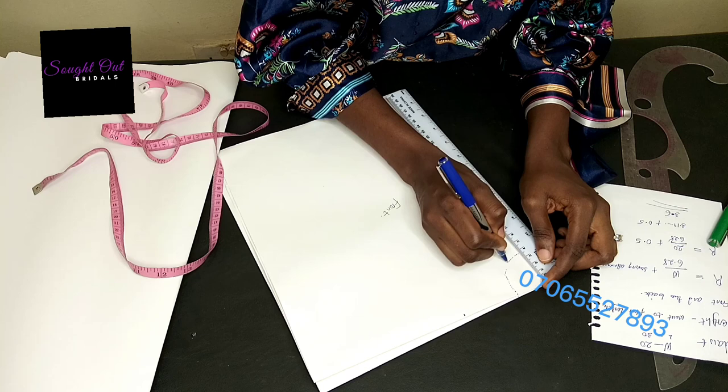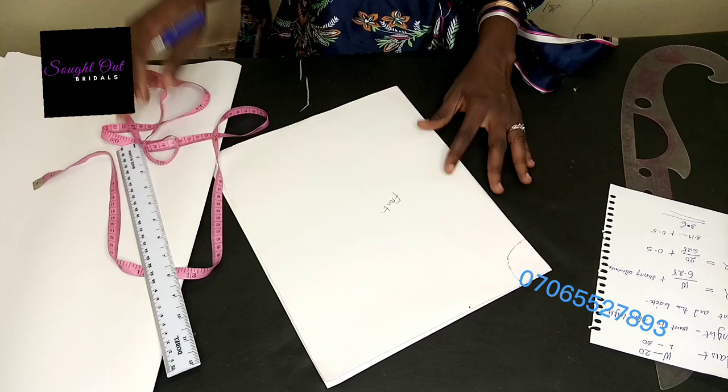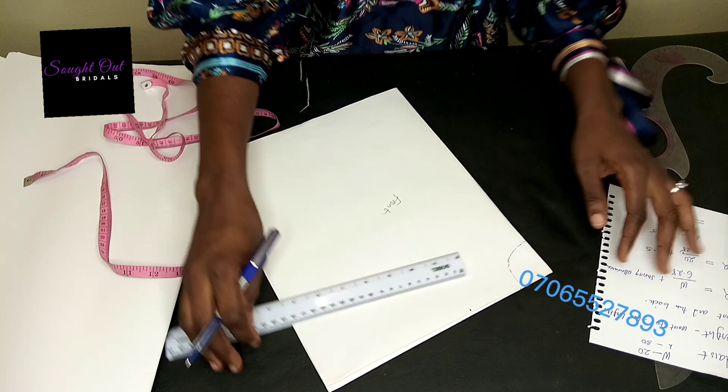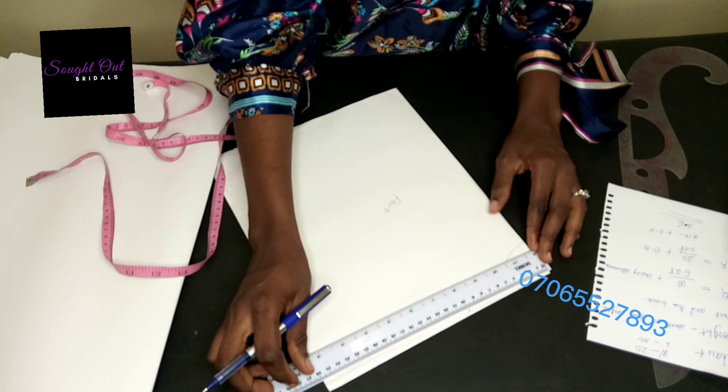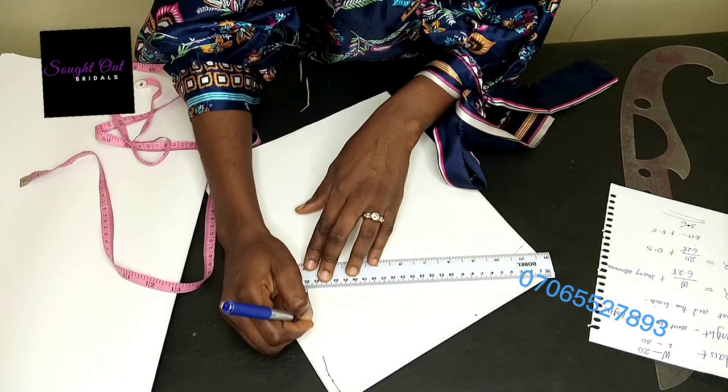After we've marked the radius, we check the length of our fabric. With the ruler I have 25 inches. I'll mark it around from the edge in order for it to be accurate.